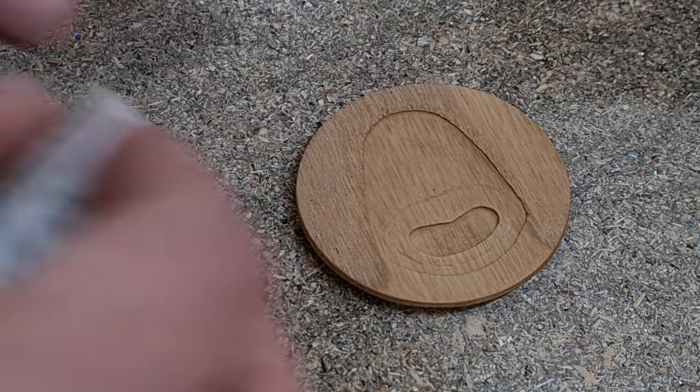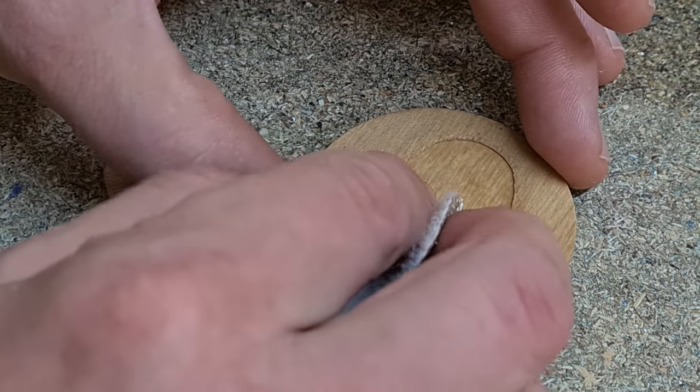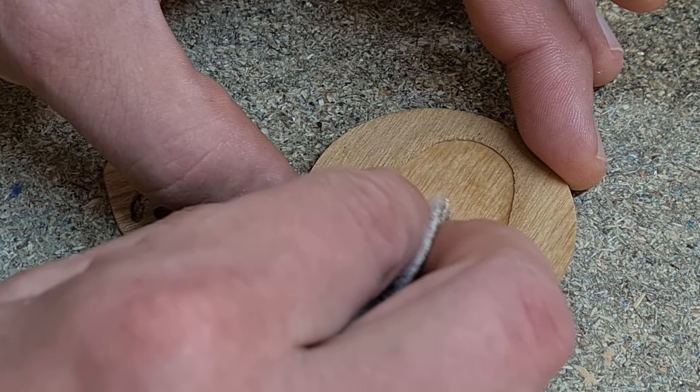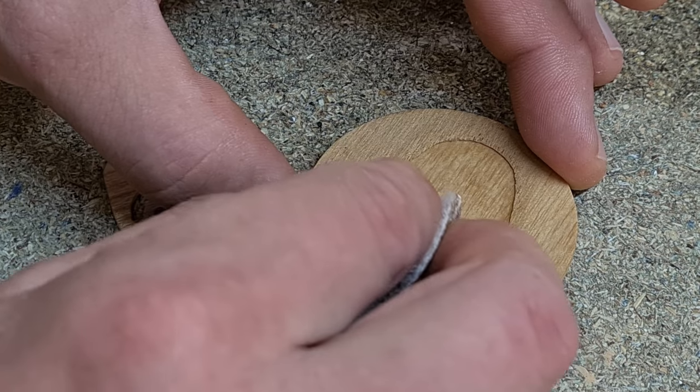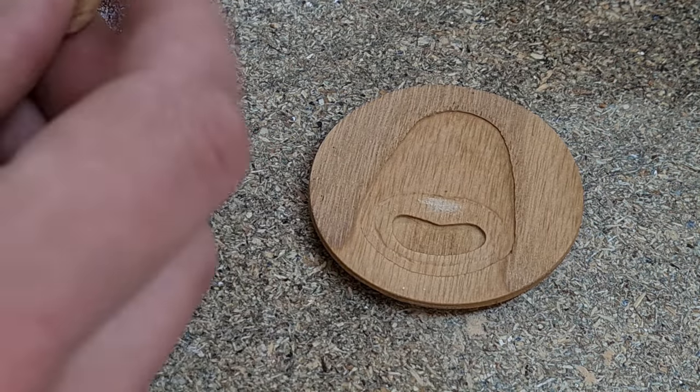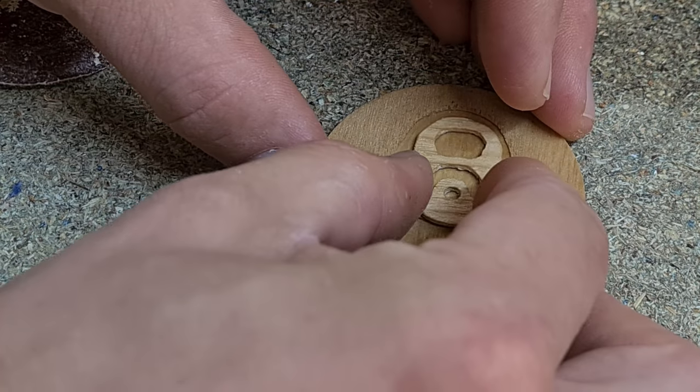The lid was sanded and polished and then I needed to create just a small area in which the epoxy glue would hold the tab to the lid. So I had to scrape away just a small section, get rid of that polish, then using epoxy glue get that tab secured down.